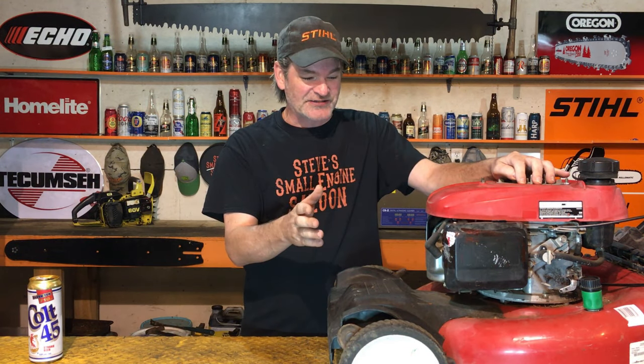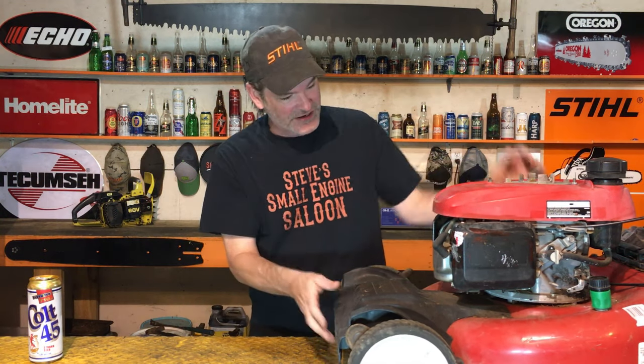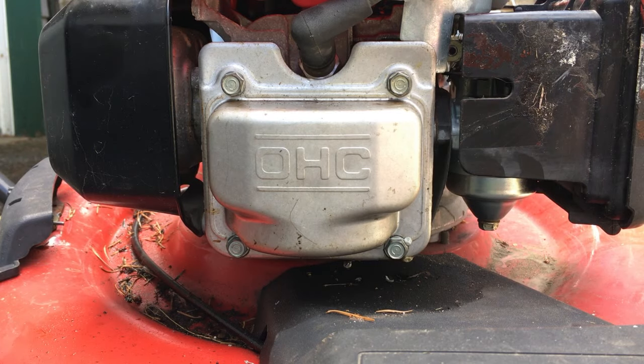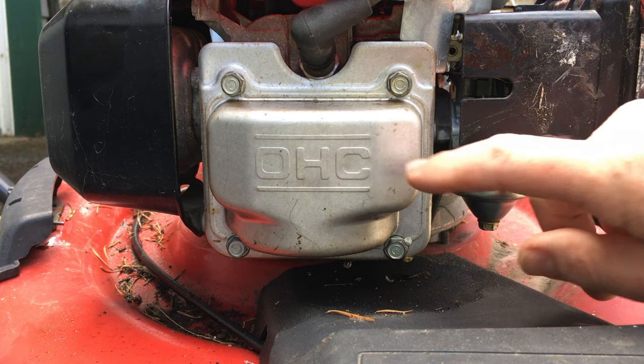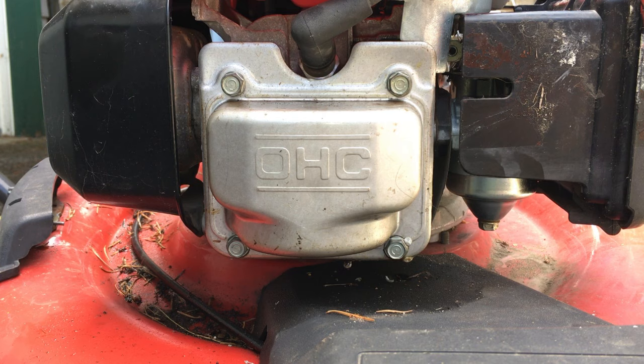There's a 99% chance that something is wrong in the valve train underneath this valve cover right here. There's something going on in there. We can find a lot of information from taking this valve cover off and looking in there.